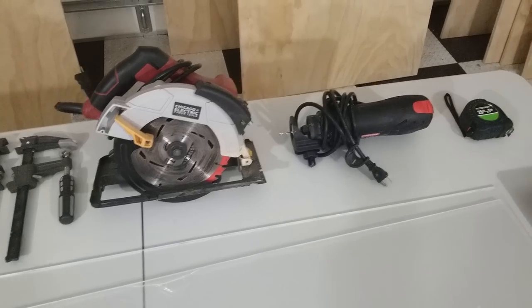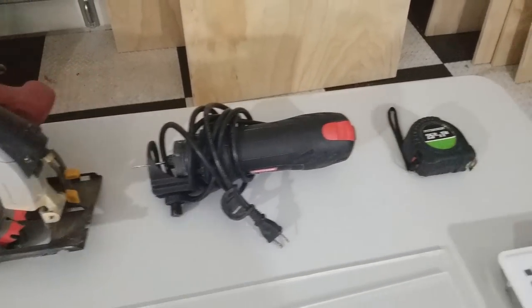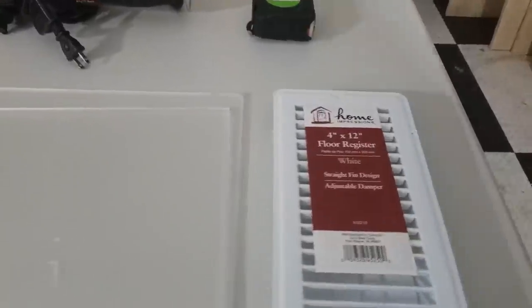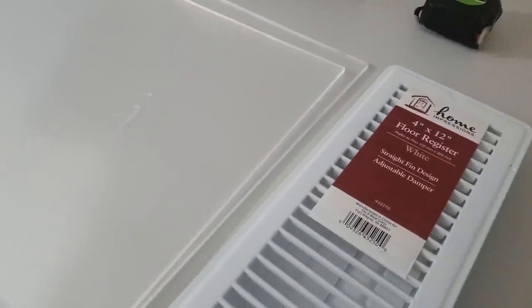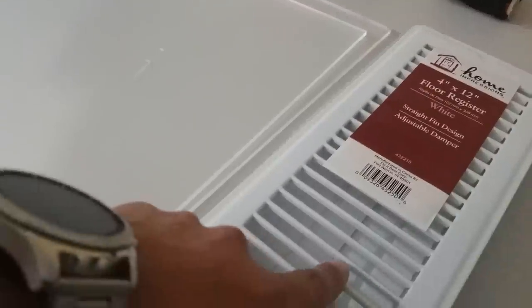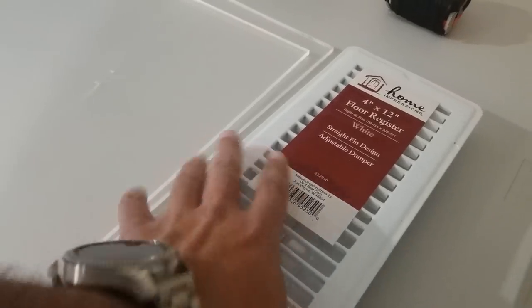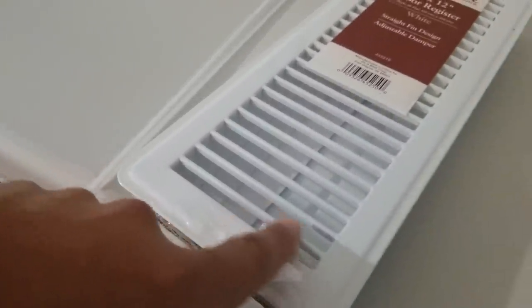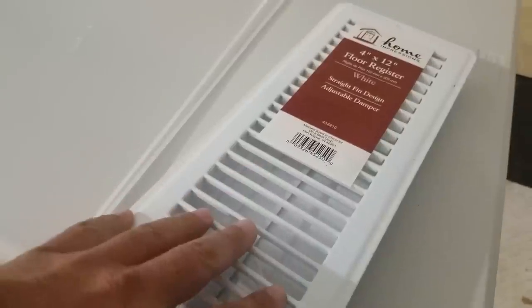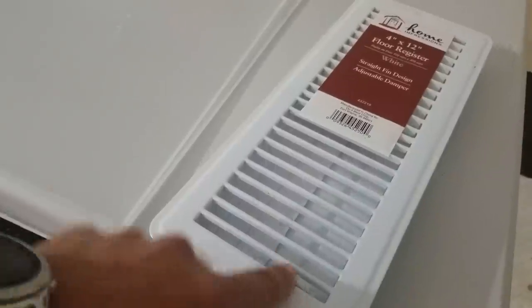I've taken my measurements and I'll give you those. I'm using a zip saw because I'm going to be drilling a hole for the vent, and I'm using a floor heater vent. The reason I use this type is because if you run your fingers across it, it's not sharp at any point. It also has a seal — I can seal it if there's too much airflow or if it's too cold. I can adjust it and completely close it off if I want to.